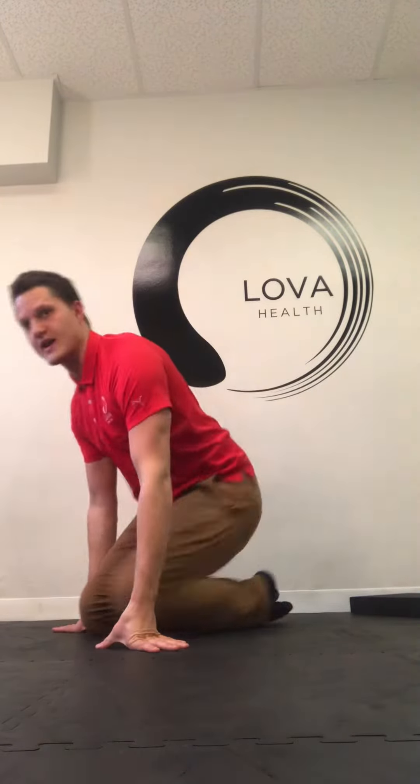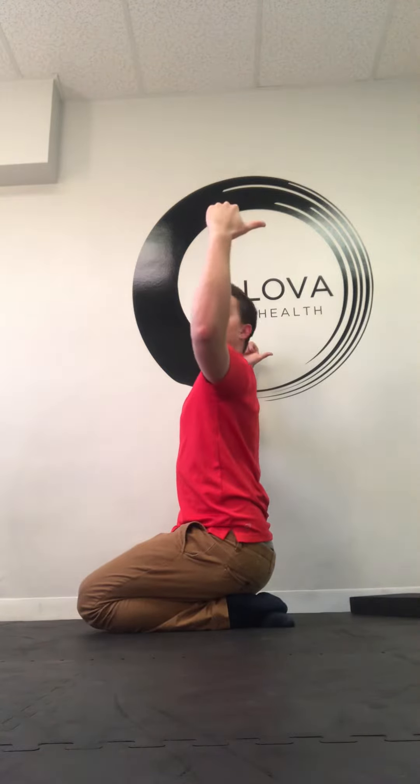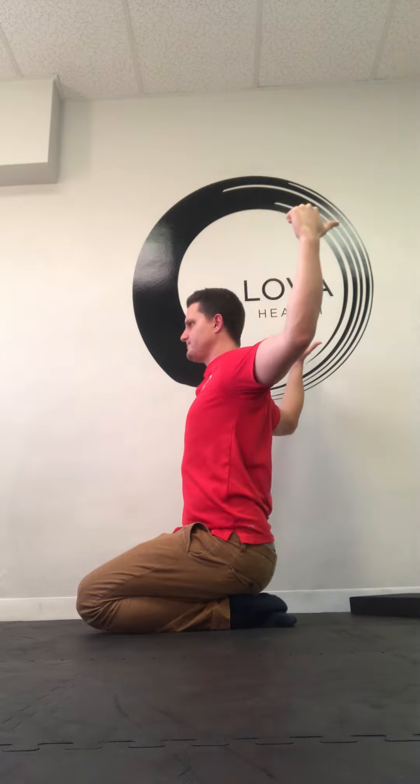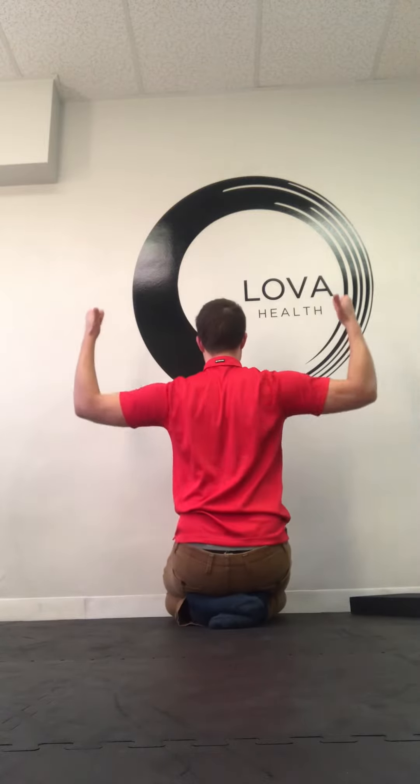This is the field goal position. We're going to be nice and tall through here, going into a field goal position with the thumbs pointed back. Without letting the elbows or arms come down, we're just reaching as far as we can, using these muscles, pulling the back muscles together.